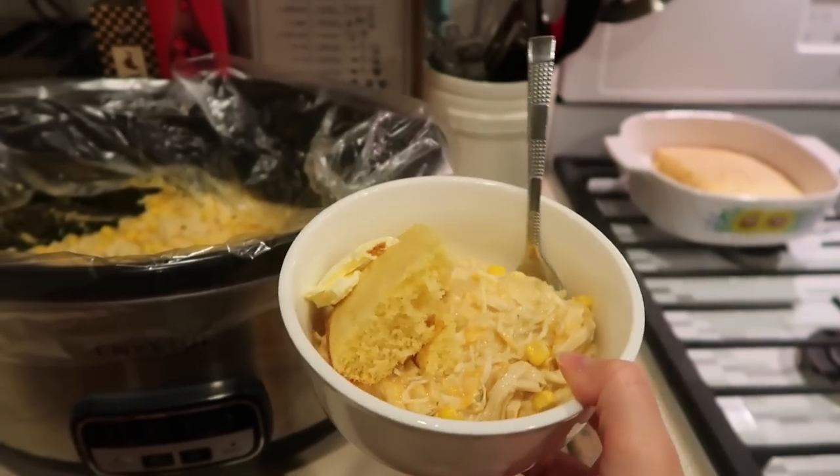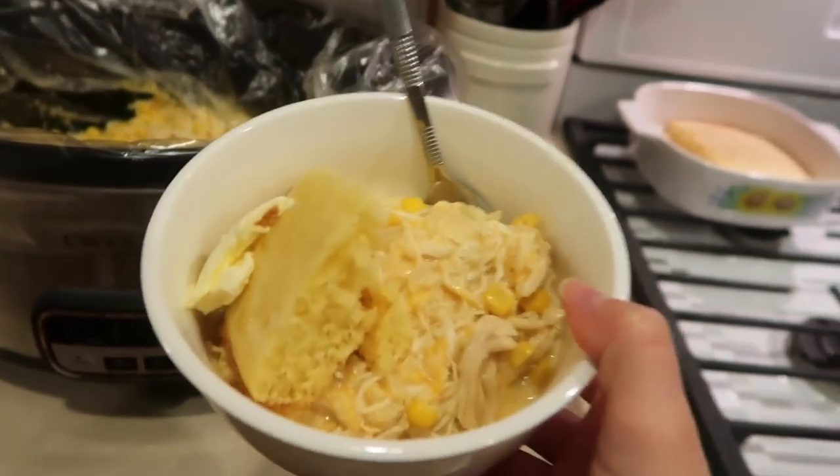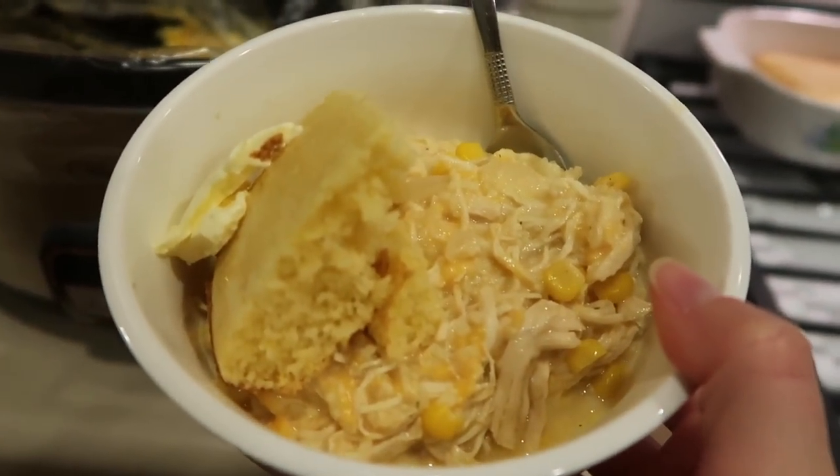I served this recipe with cornbread on the side, but you can serve it however you would like. Everybody loved it, and it was so good and so easy.